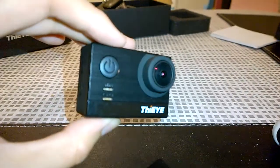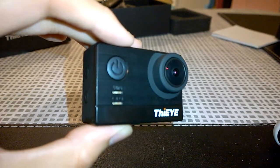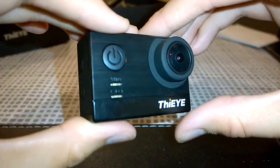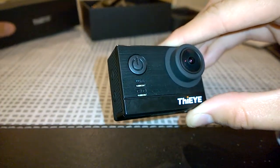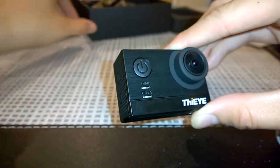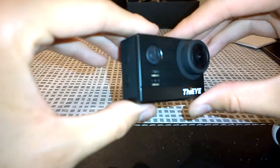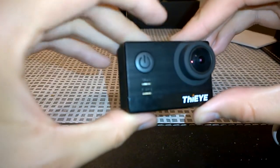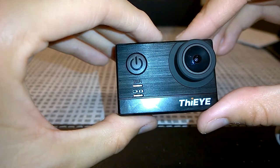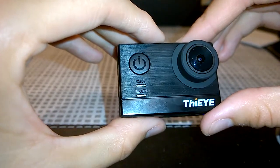Other specs: 16 megapixel images, a 540p screen, and it weighs 58 grams. Let's power it on and take a quick tour of the camera itself.